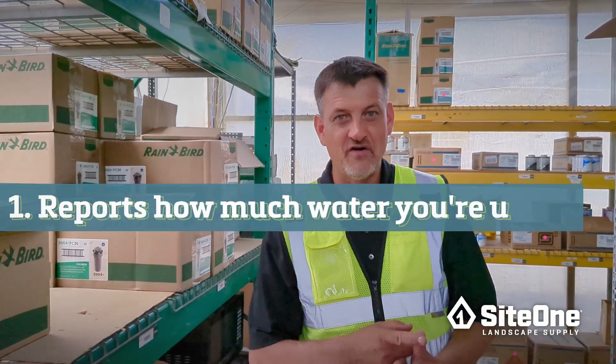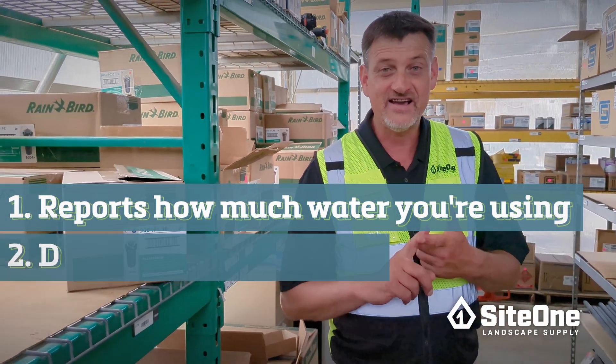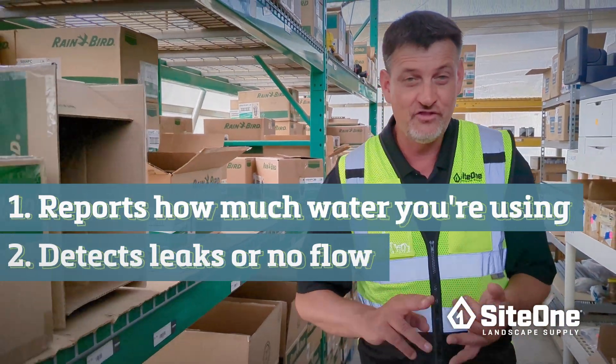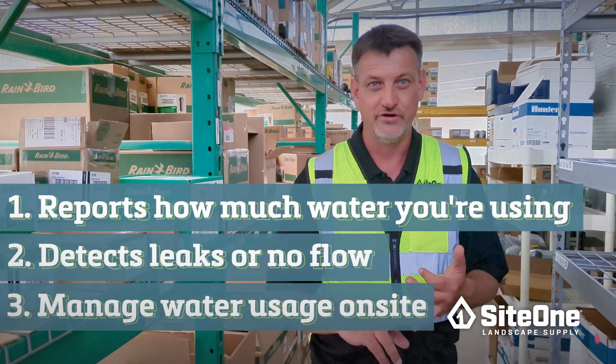First off, a flow sensor reports how much water you're using. Second, it can detect if you have any leaks or if there's water not flowing when there should be. Third, a flow sensor can manage the amount of water you're using on a site.